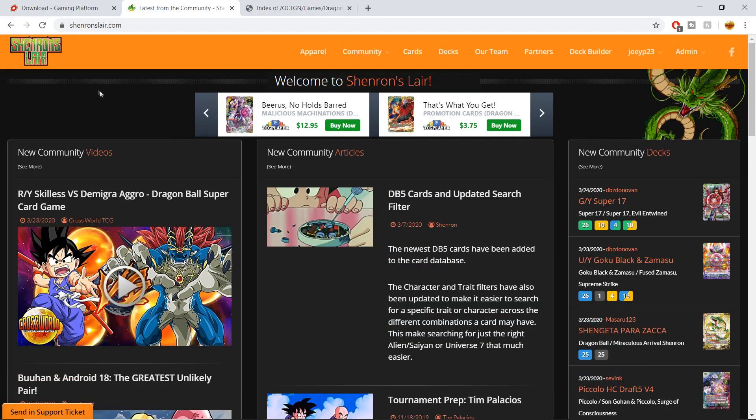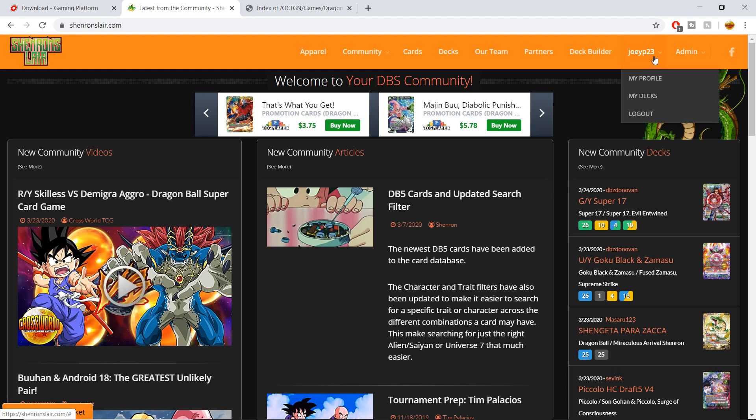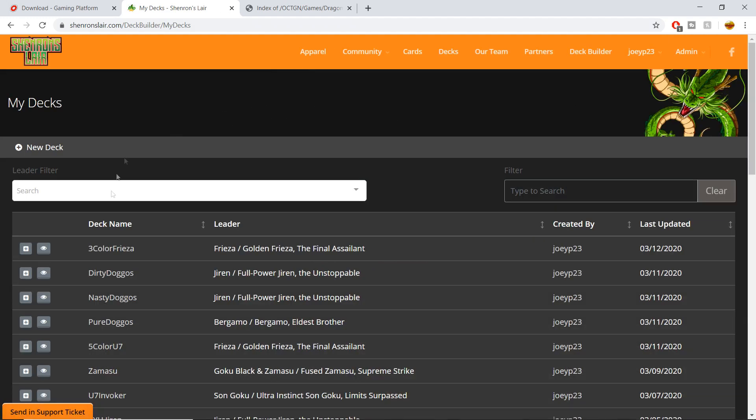If you're on ShenronsLair.com, first make sure you create an account if you haven't done so. Then go over to your account name in the top right corner, go to 'My Decks,' and you have a whole slew of decks there.